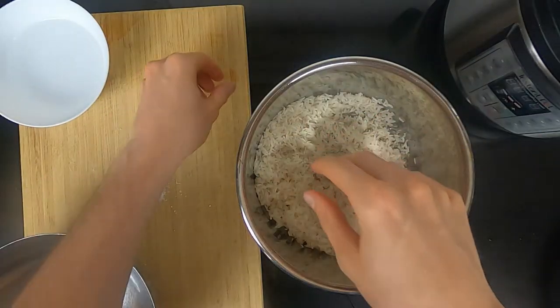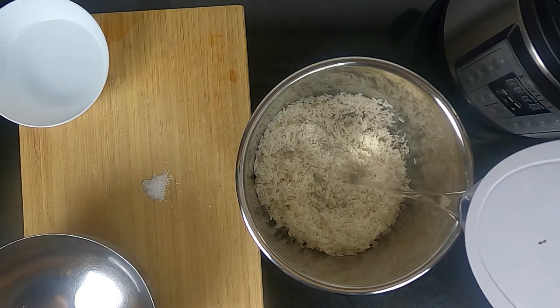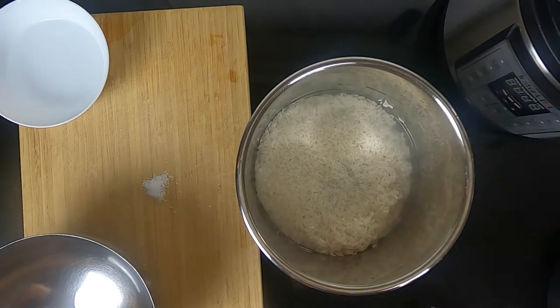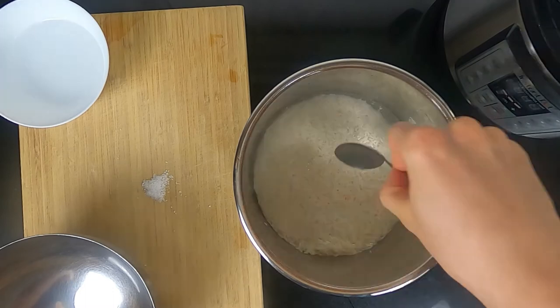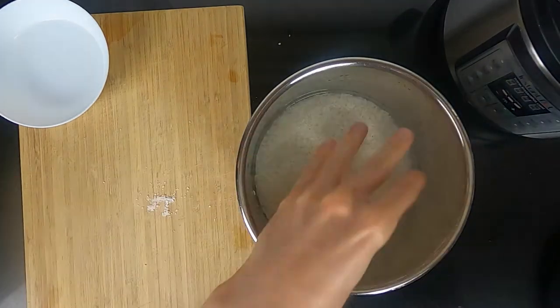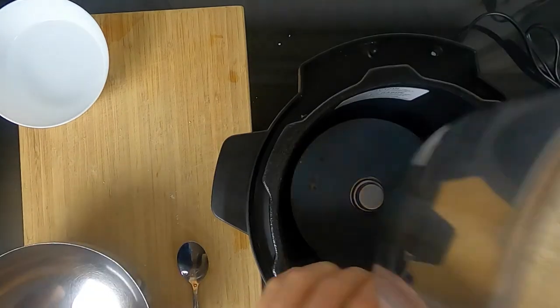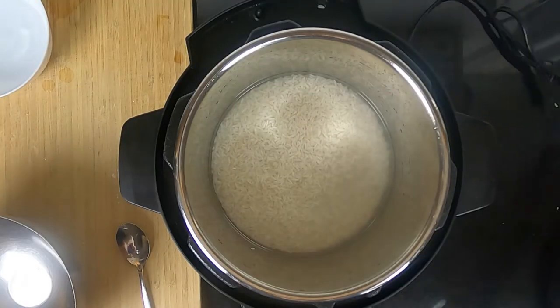Let's add the rice to our Instapot. Add the same quantity of water. You see how clean the water is now? This is because we soaked the rice. Let's add the salt — one pinch every 100 grams — give it a little stir, and we're ready to go.